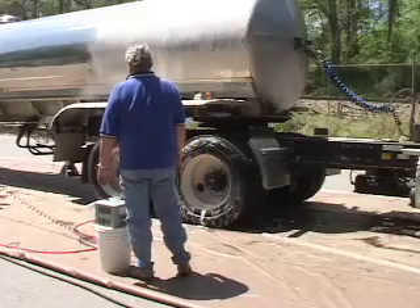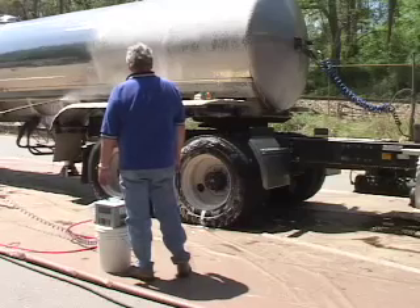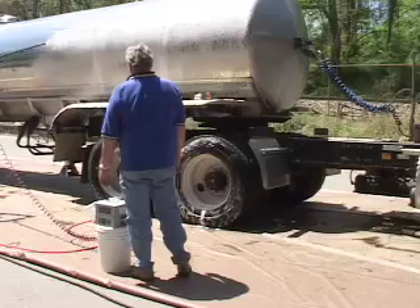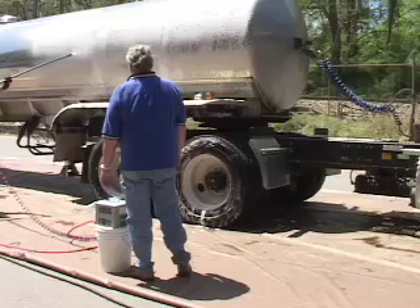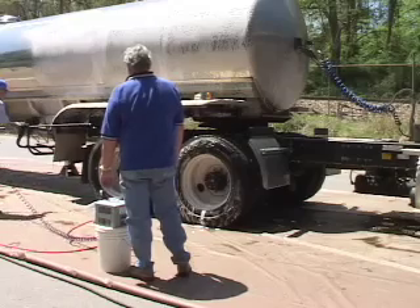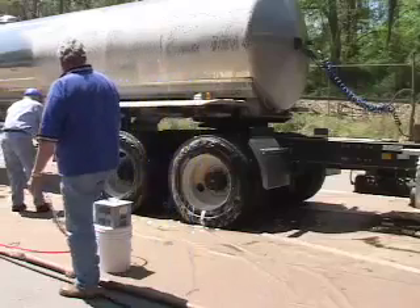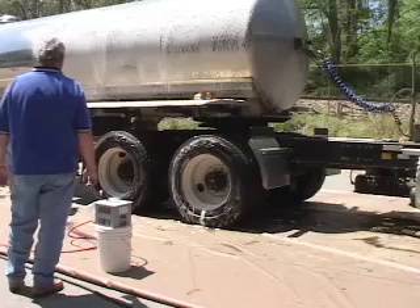This particular foamer we're using right now is the Main Foamer 5. It will be built for different applications. This particular model may work really well at the milk processing plant, but for dairy farmers they may need a different application of foamer.